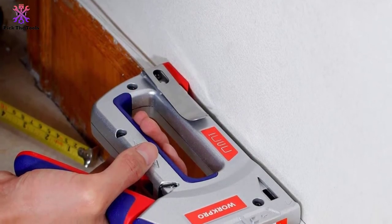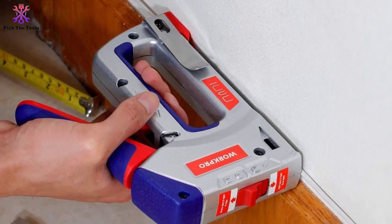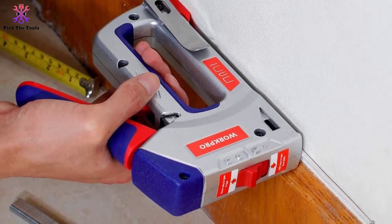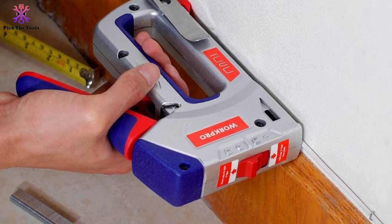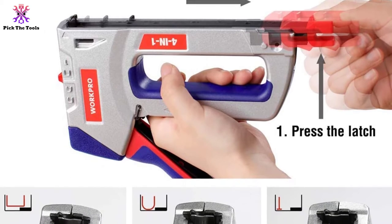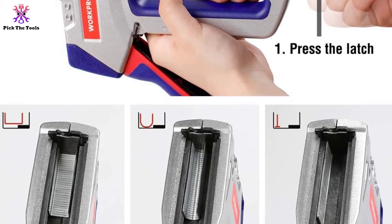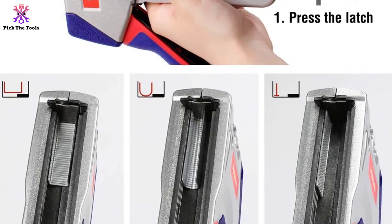It's easy to operate with the high/low power adjustment, and the reload window gives you a warning that the pin supply is getting low. The comfortable rubberized grip and non-slip pattern can reduce user fatigue when working for a long time.